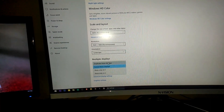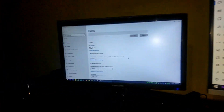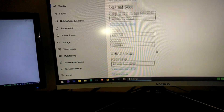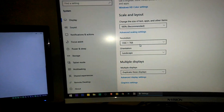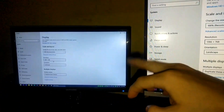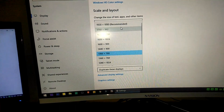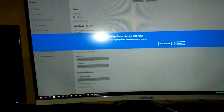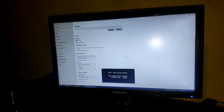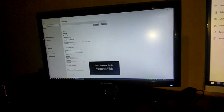You can either duplicate this display or extend this display. Let's see what happens if you duplicate: as you can see it already duplicated, but the problem is the resolution is only 1366 — it just copied the resolution of my secondary monitor. When I do 1920x1080, that's a bad display. I do not recommend using duplicate display on different sizes of monitors.